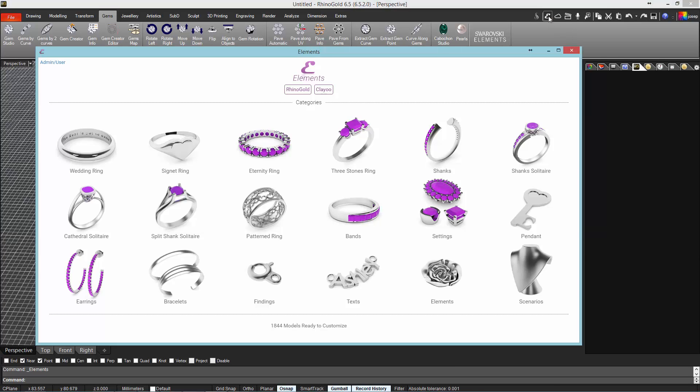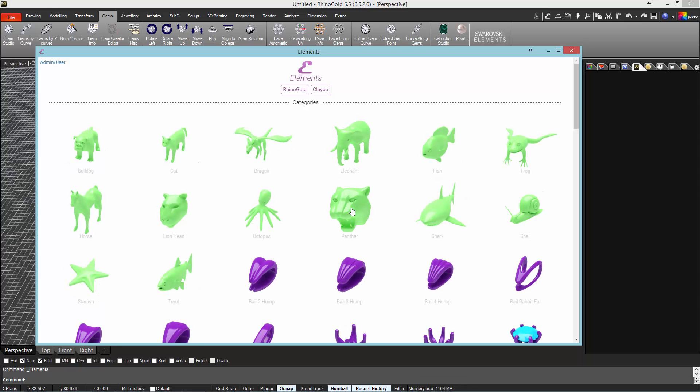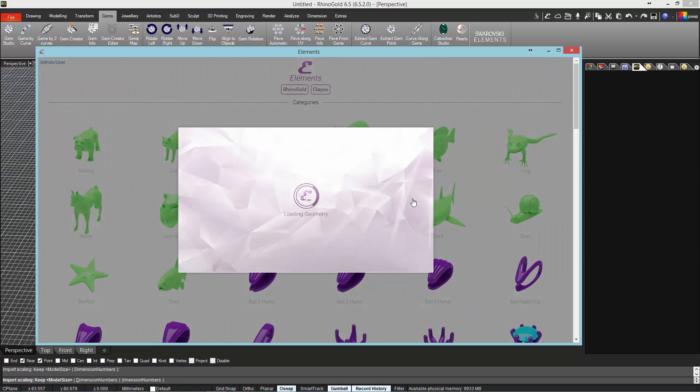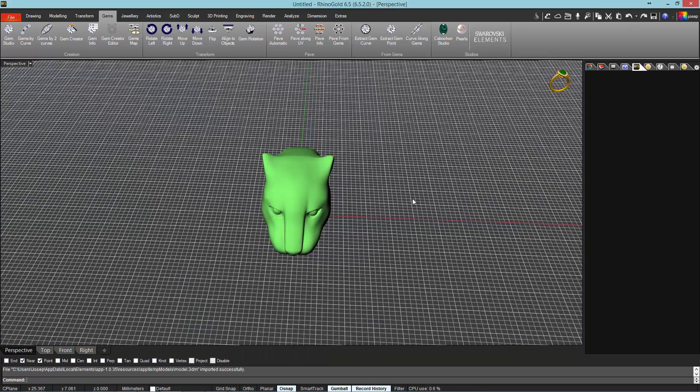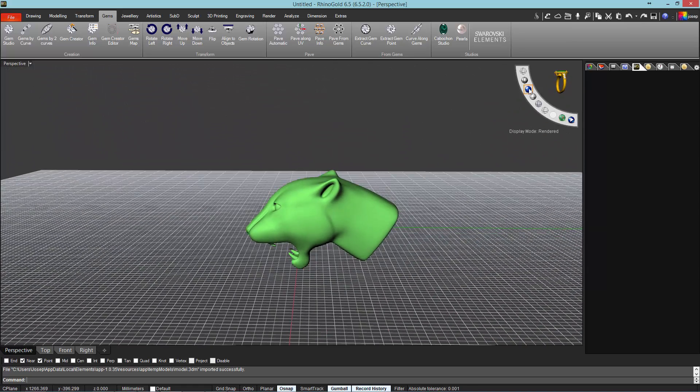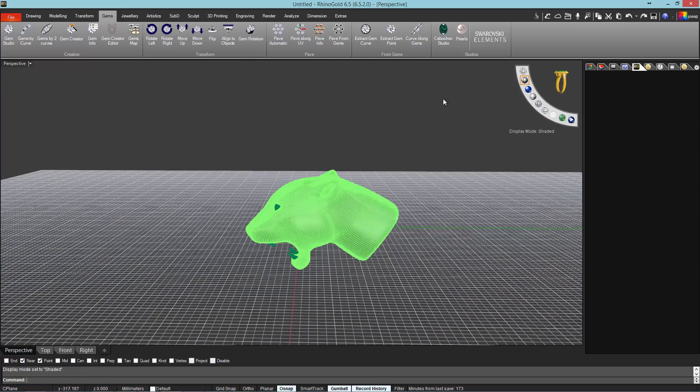First, we will go to the Elements app, we will open Kleju and select the Panther model to be loaded in the Rhinogold interface. Once the model is loaded, we will go to the Subti tab and activate Kleju.